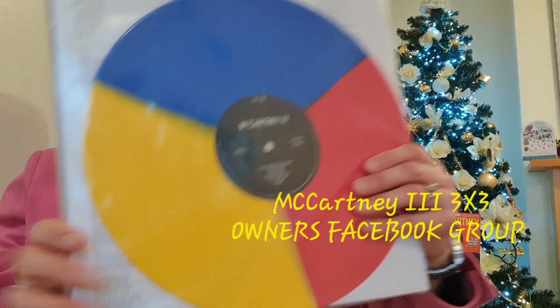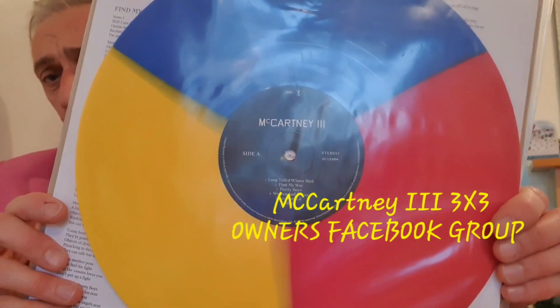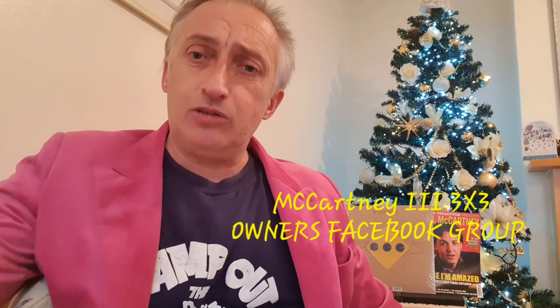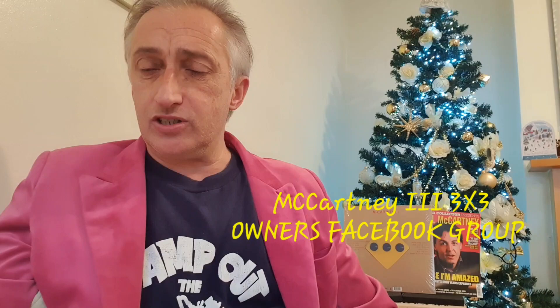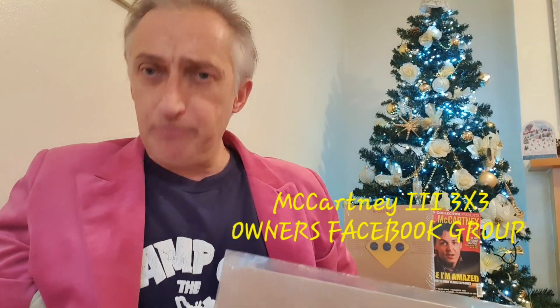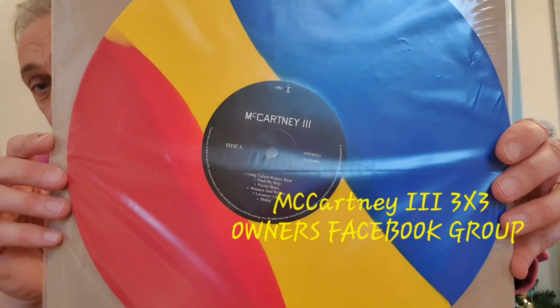The first one I got, which I call the pizza one — the tricolour pizza — red, yellow and blue. I had three of them and I didn't want three. Members joined, they had three of another one or duplicates of another, so they swapped. It's two separate members I've swapped with and I've received this one as well now.